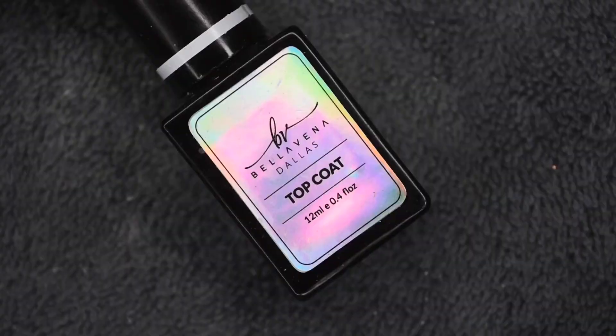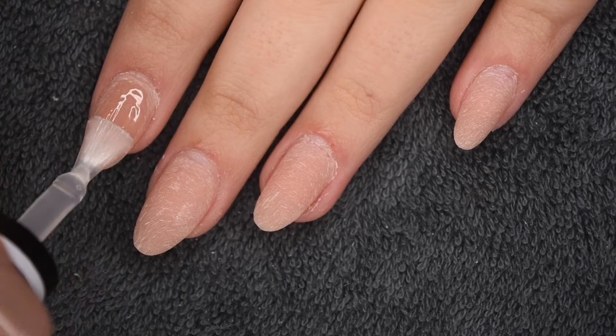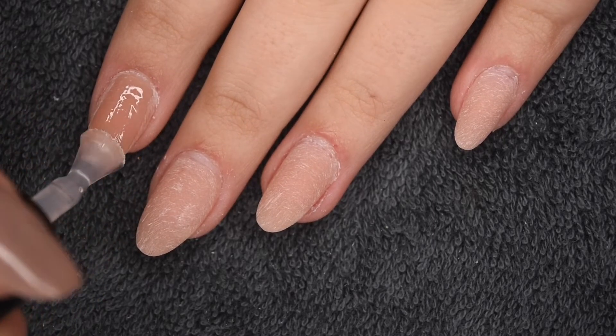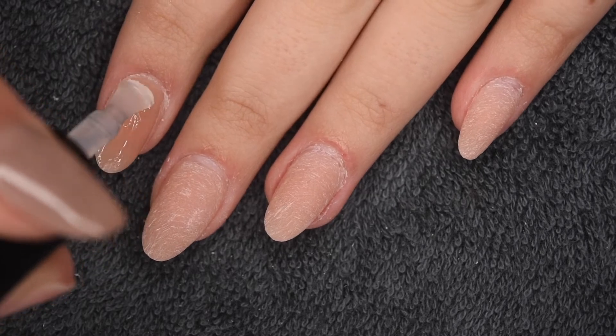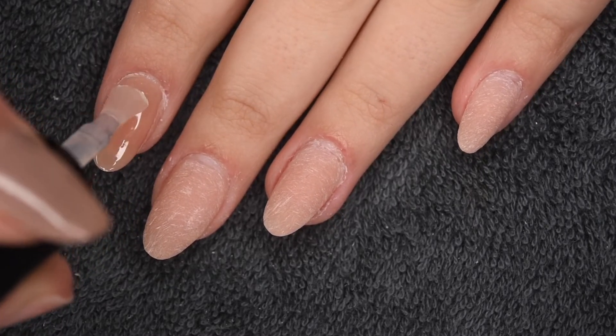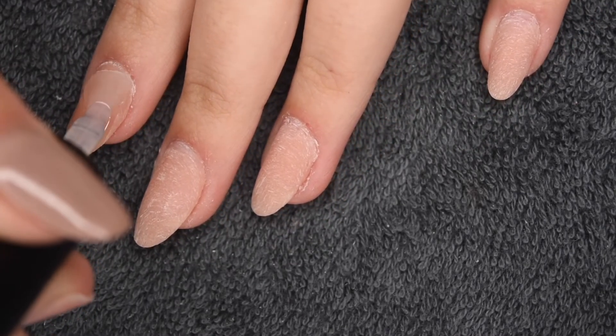Then I'm going to seal in the polygel nails using the gel top coat, which is going to add a beautiful shine and make the nails last as long as possible and stay durable. Apply a nice thin layer and cure for 30 seconds in an LED UV lamp to fully harden the top coat.